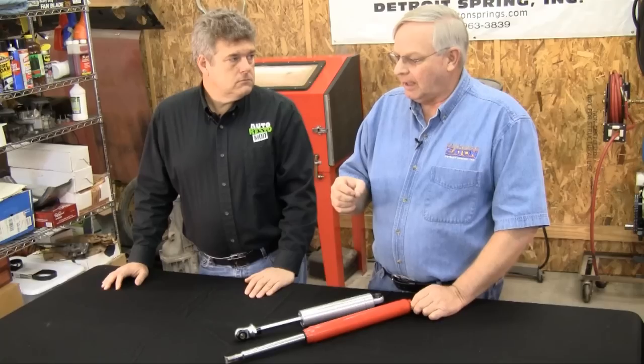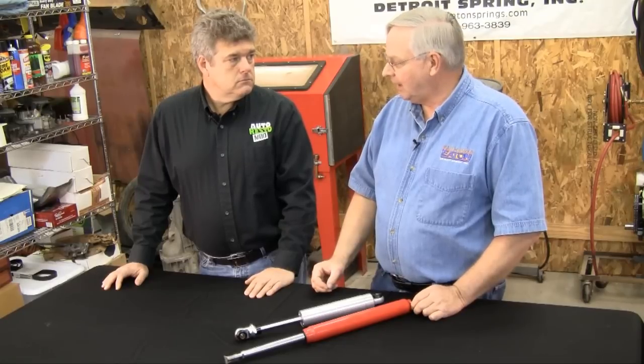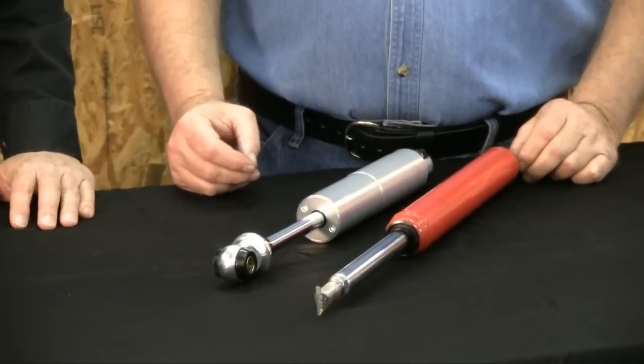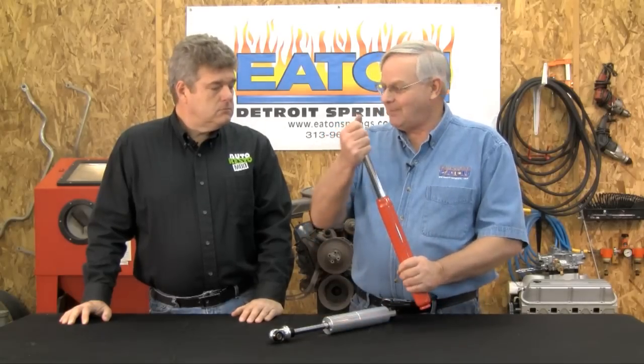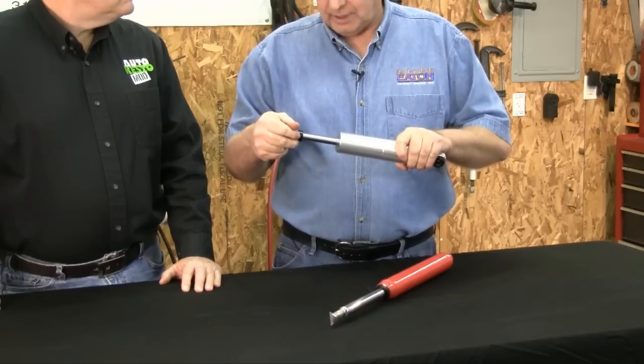The strength of the suspension is measured by rate — the amount of weight it takes to deflect the spring one inch. A '65 Mustang, for the sake of discussion, has a normal spring rate of about 110 pounds. A gas shock can have a rate of up to 75 pounds — in other words, it takes 75 pounds of pressure to push that shock down. A lot of them are like that, whereas a hydraulic shock takes almost nothing to push it down.